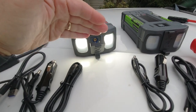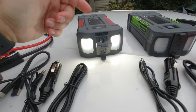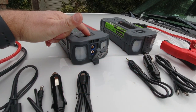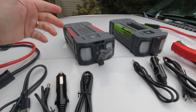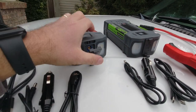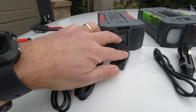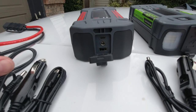It also has a couple of different lights. When you power it on, you can turn on the lights — there's a basic bright light if you need illumination in the dark. You can also switch it to a flashing red light in different patterns, which is handy if you're say changing a tire on the side of the road to warn oncoming traffic.